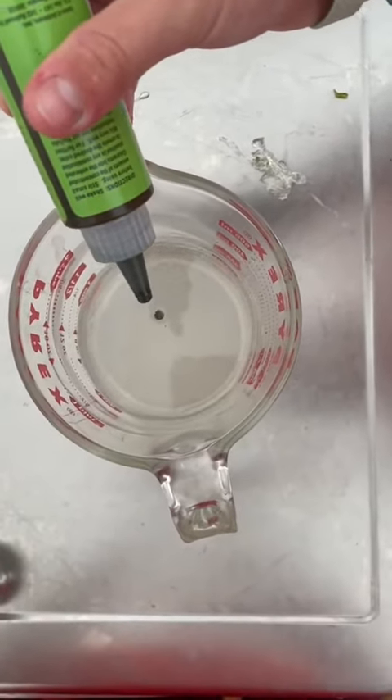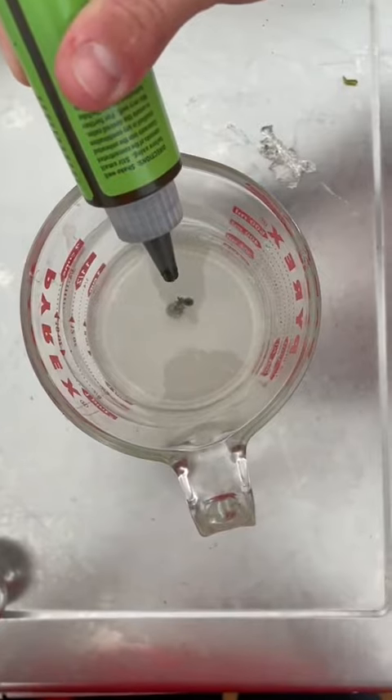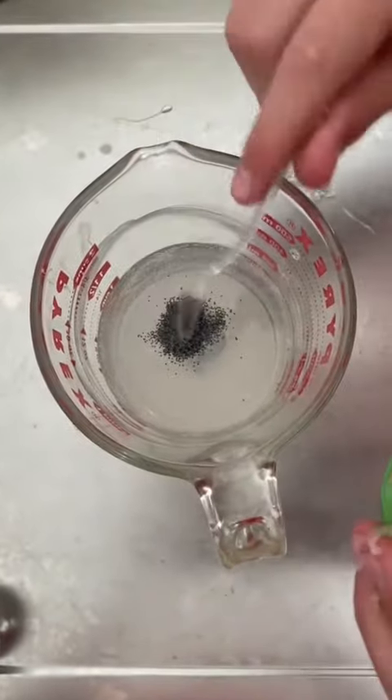Putting the green pumpkin color pigment in. And then we're going to put some black flake in to make the green pumpkin.